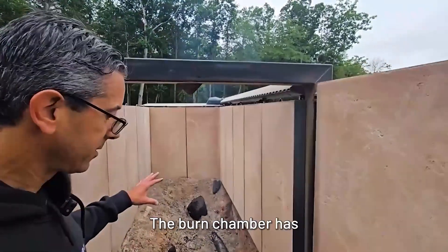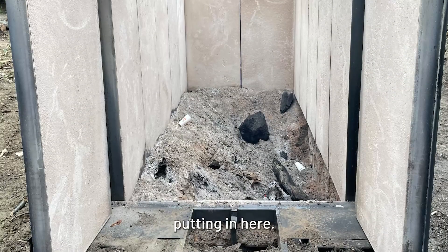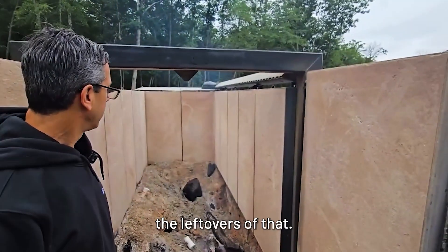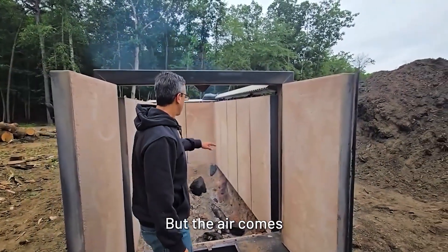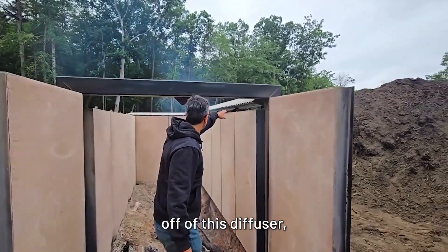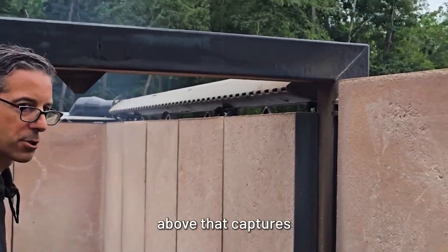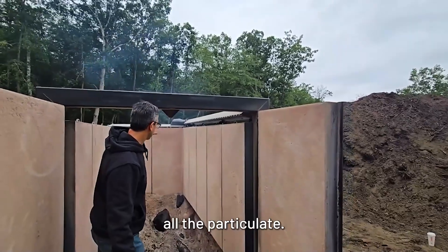The burn chamber has all of the material that you're putting in here. You can see we did a burn last night and we have the leftovers of that. The air comes off this diffuser, hits the wall, and creates this curtain above that captures all the soot, all the smoke, all the particulate.